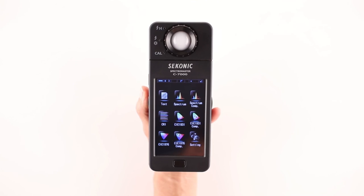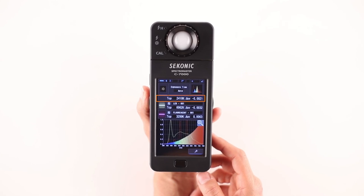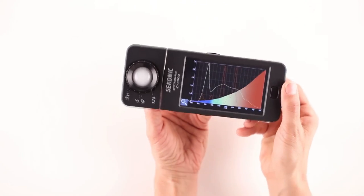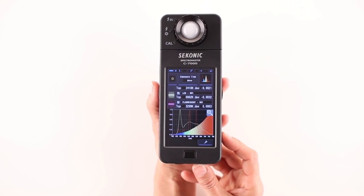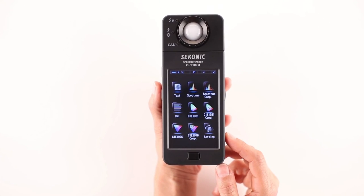The third icon, spectrum comp, is similar to the spectrum mode with the exception that it provides comparisons of up to three light sources: the current measurement and two other values recalled from memory. All three values are overlaid for convenient comparison. In addition, correlated color temperature and deviation values are also displayed. By touching the magnifying glass icon, we can view the graph in full screen or return it to original format. Touching the spectrum comp icon or menu button returns us to the display mode selection screen.